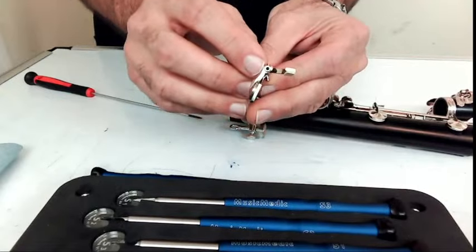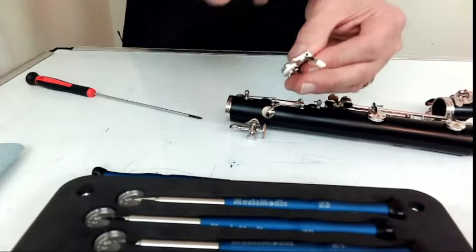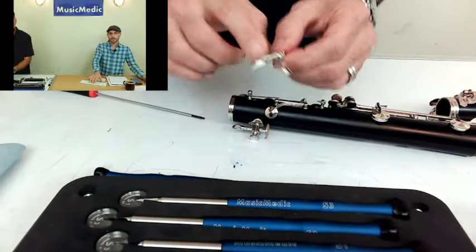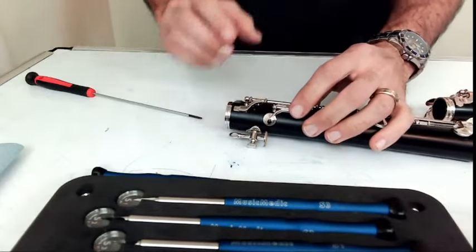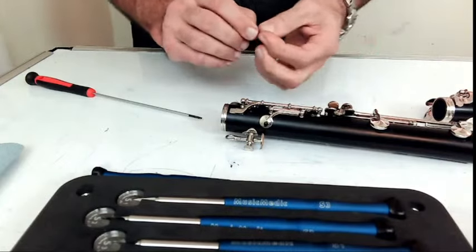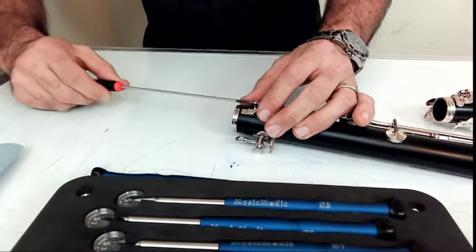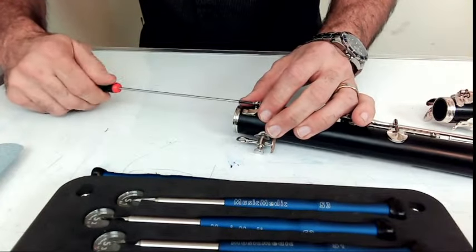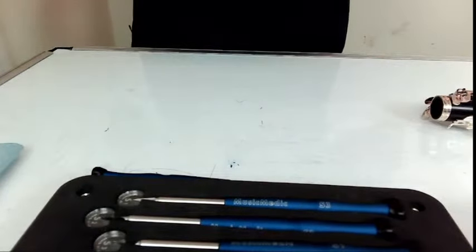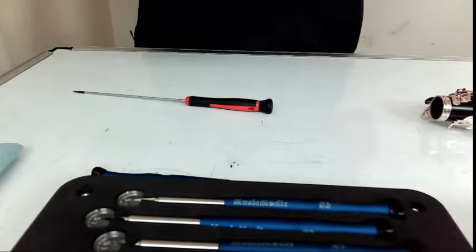There will be a little bit of debris in there, so to remove that you can either blow it out — which is what I'm going to do here — or you can go to an air compressor and put a little bit in there to get all the debris out. I will put the key right back on there, get the pivot screw, and put the screw back in the post. Let's see how we did.